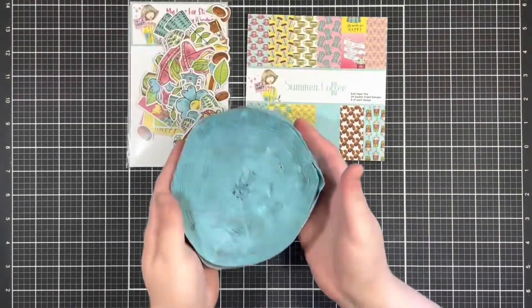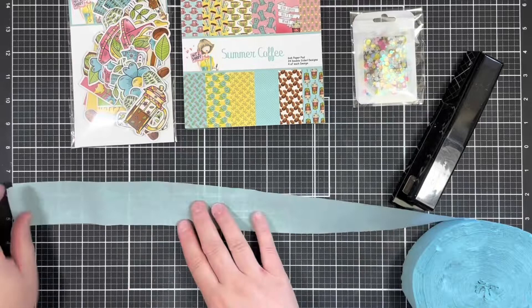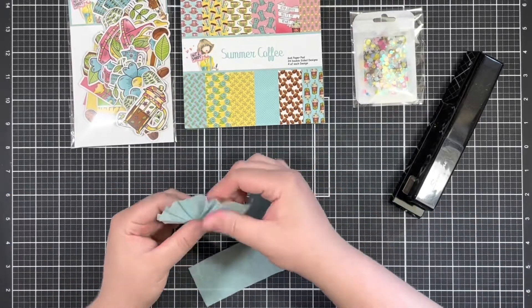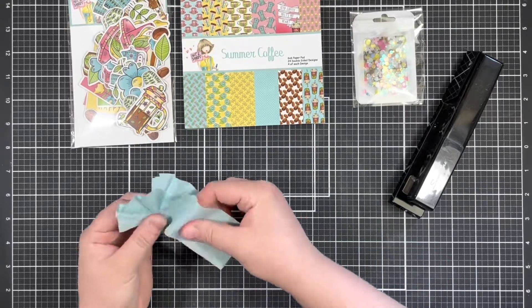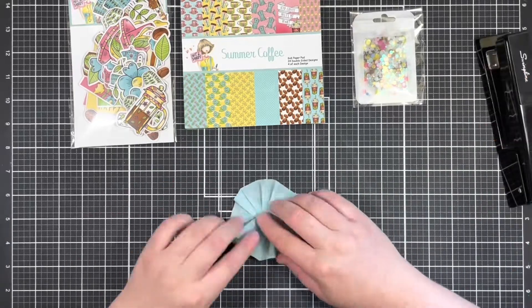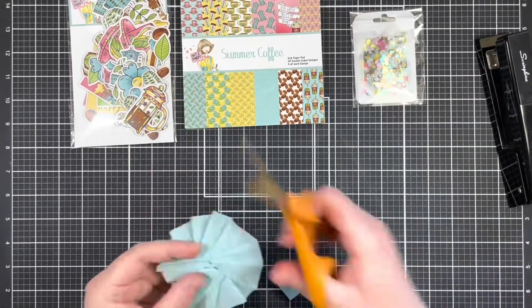For today's card, I'm going to be focusing on the Summer Coffee collection. I was really inspired by the soft colors in this collection, as well as the style of the images. When I saw it, I knew I had to make something big and layered and chunky. So I started by getting some of my crepe paper and making a rosette.